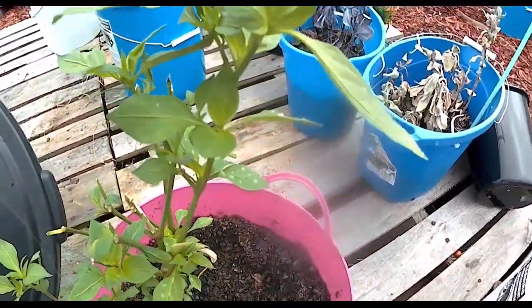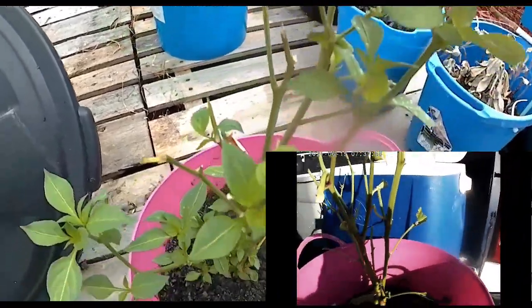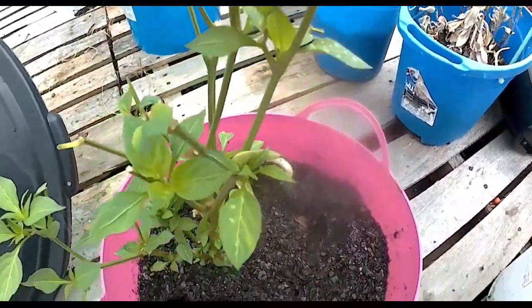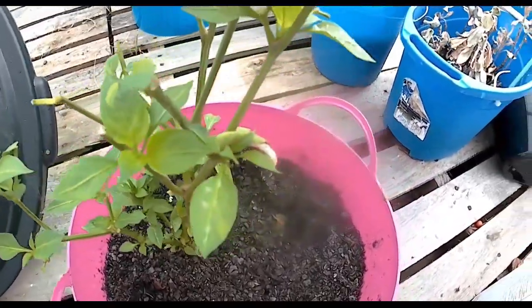It has only been a few days since the hornworm attack on this pepper plant and look at it. These things are really hardy. It's just a run-of-the-mill banana pepper but I'm so impressed with it.